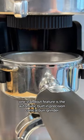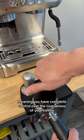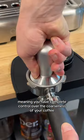One standout feature is the automatic built-in precision conical burr grinder. It has 15 adjustable grind settings, meaning you have complete control over the coarseness of your coffee.